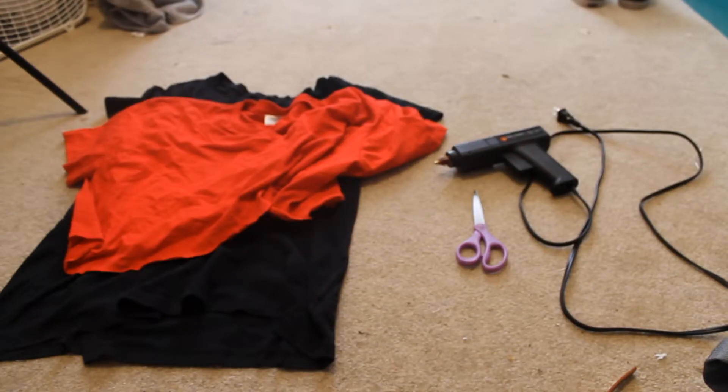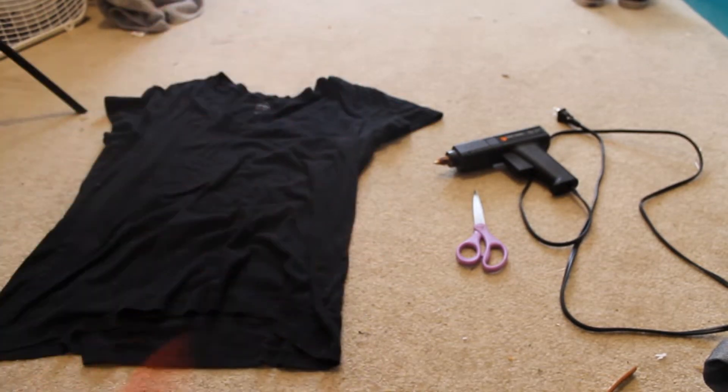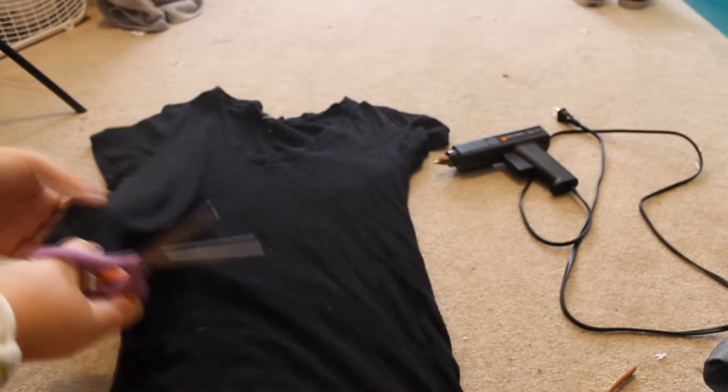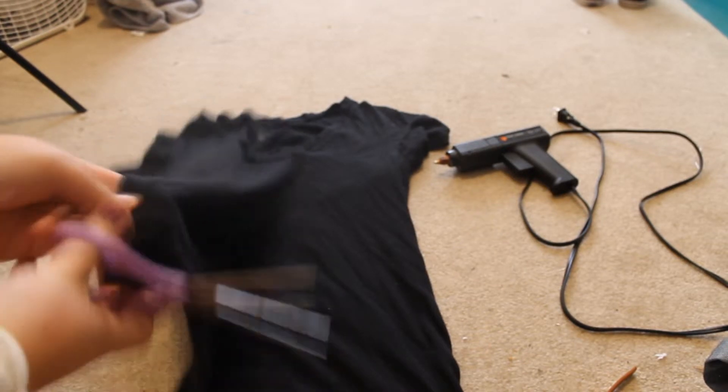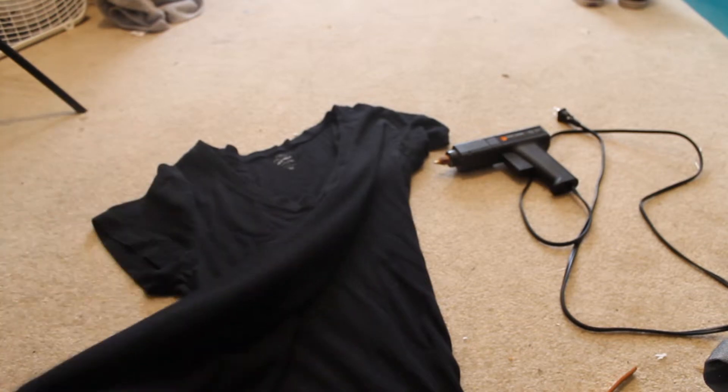If you have one t-shirt, that's fine. I would just do a lot of colors. I'm going to do two t-shirts since I only have one color. It doesn't matter if it's even or whatever. You want each strip about that thick. Go ahead and cut those.